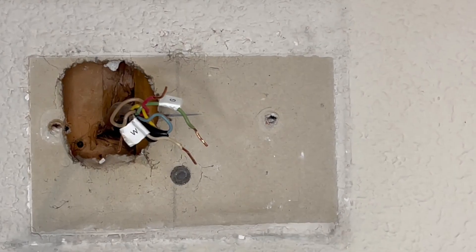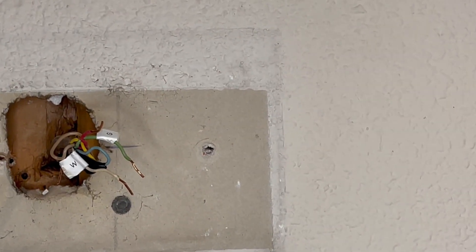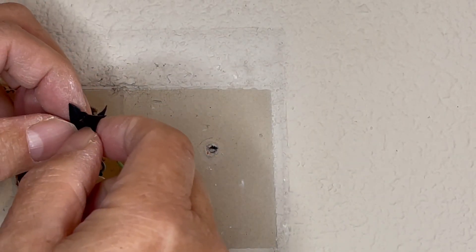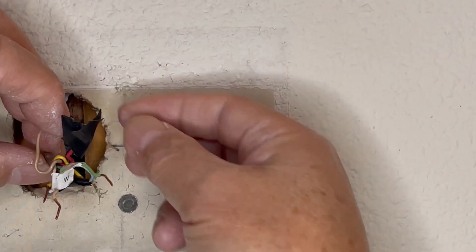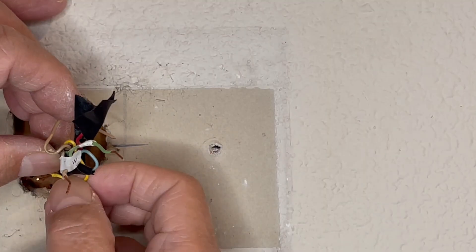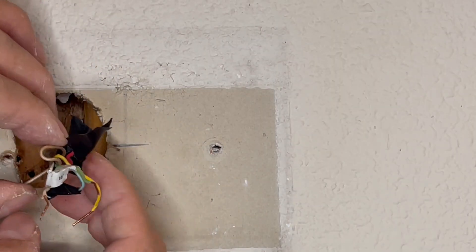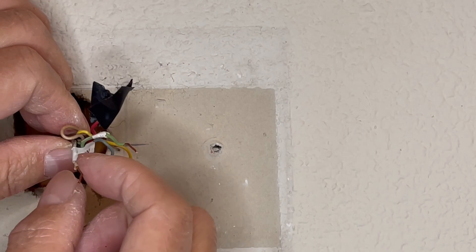I'm going to tape this red wire because I always want to treat it like there's power — I don't want to take any unnecessary chances of it touching something. This wire was not used; it's wrapping around the main wires to show that it's not being used and is out of the way.